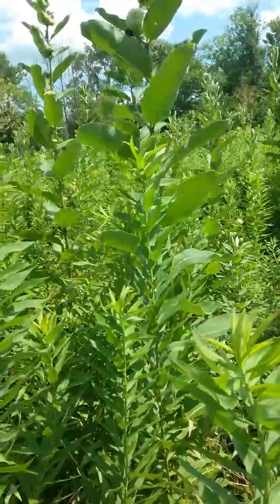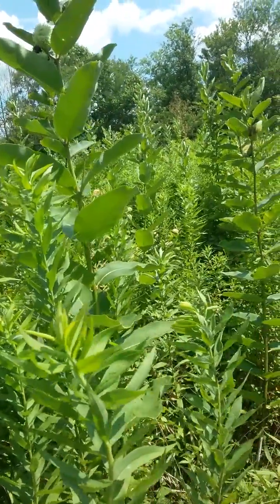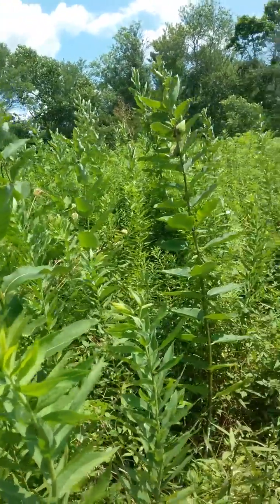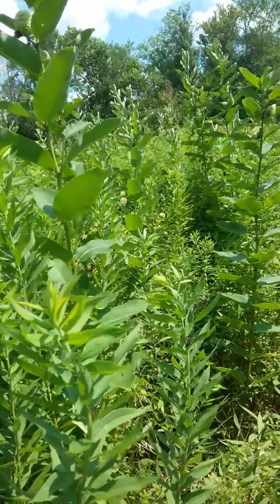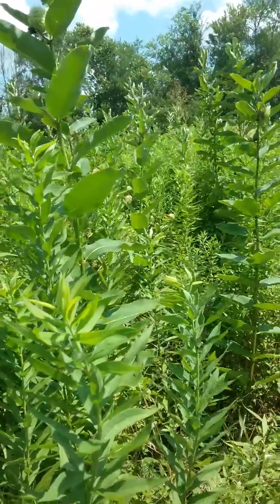It's next to a river. I just wanted to give you a comparison between the Lactuca virosa and the milkweed. All right, that's it.